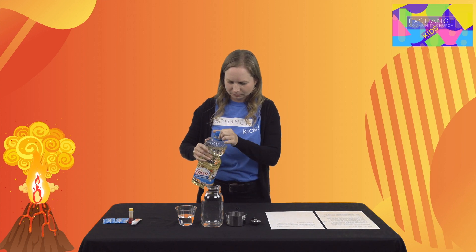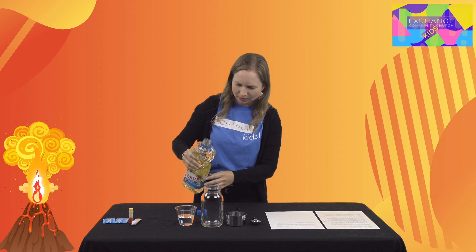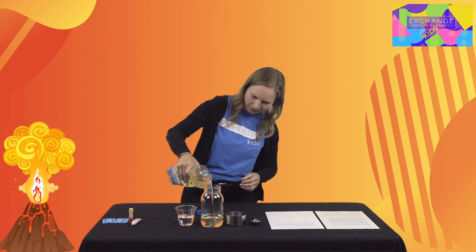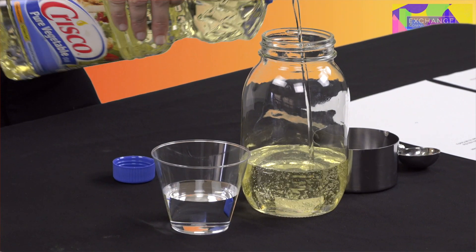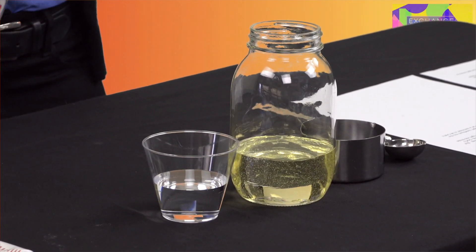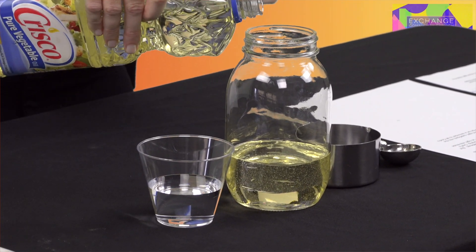Today I'm gonna make our lava lamp a little bit bigger so we can see it easier. I'm starting with the oil — I'm just gonna pour some vegetable oil into our jar here. Let me do a little bit more.